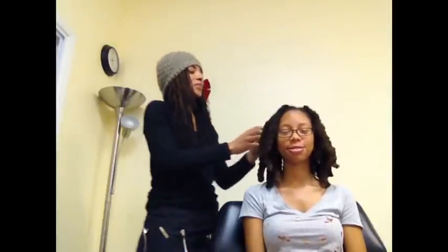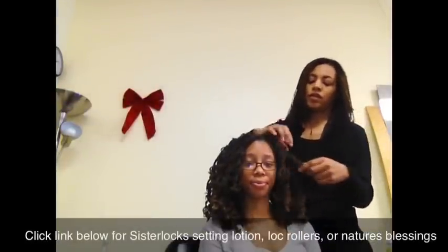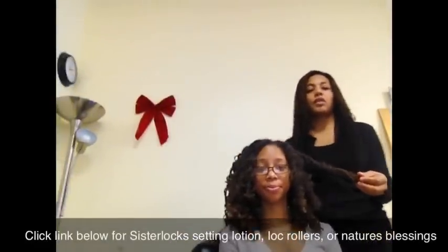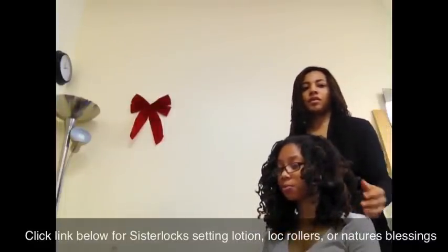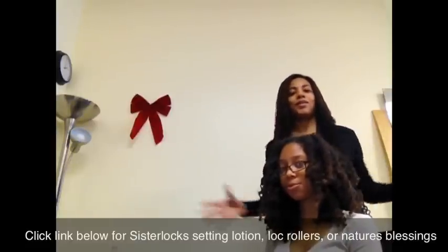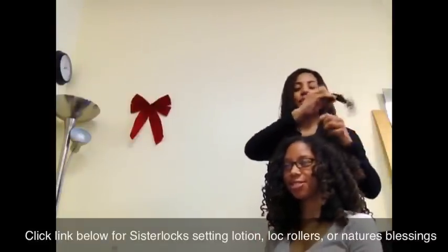So it is all curled with the lock rollers and tomorrow we will see the after picture. You can wear it like that, but we like nice big hair so we are going to take it out and we are going to loosen up the curls.